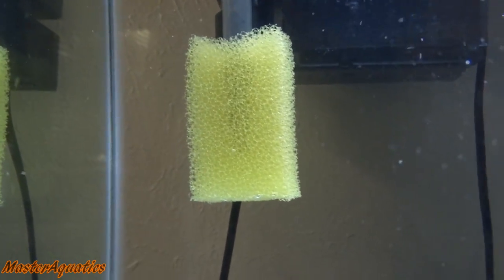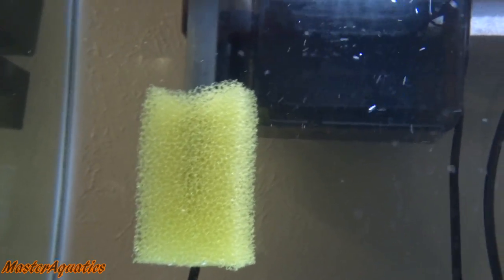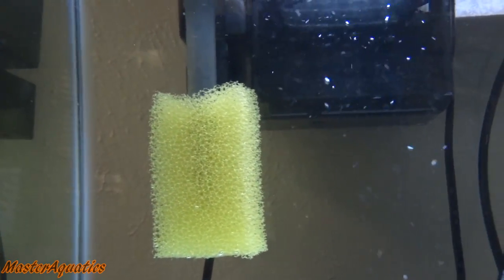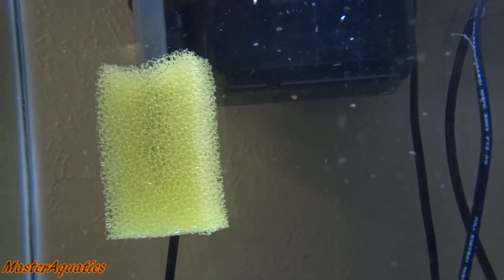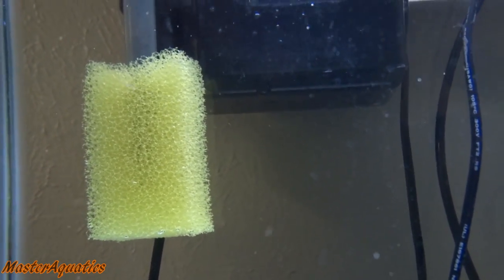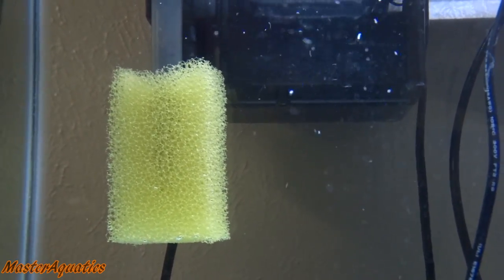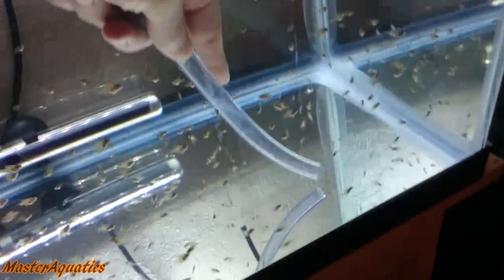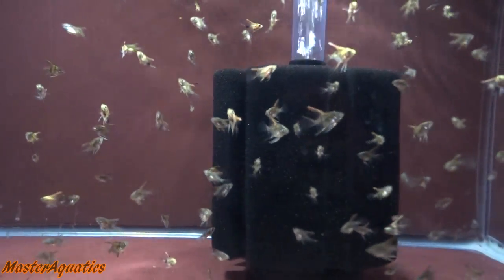Also, if you want to use a hang-on-the-back filter instead of sponge filters, you'll need to make it baby-proof by getting a filter foam and cutting a hole in it so the intake goes inside the foam. Personally, I found it wasn't as effective as the sponge filter, so I'd rather just go with the sponge filters. You'll also need to learn how to do water changes for the baby fish — there's a video in the description on how to do that.